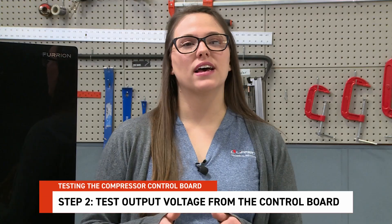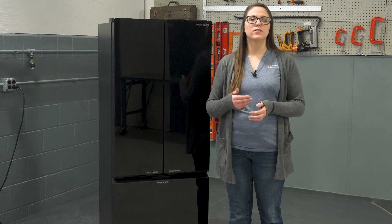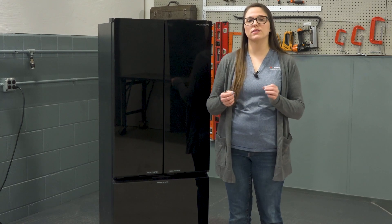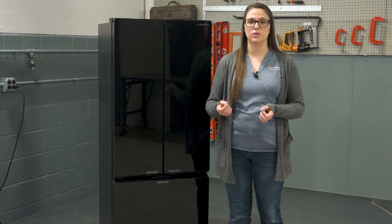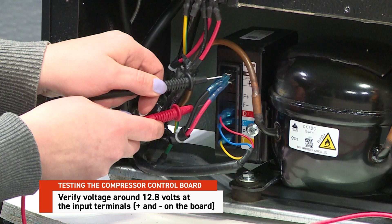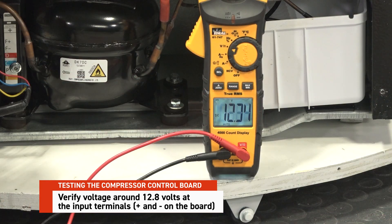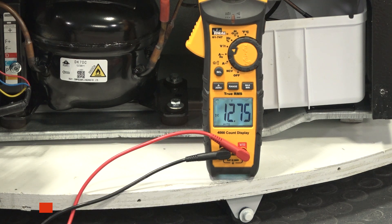Step 2: Test output voltage from the control board. Once input voltage is confirmed, we can test the control board's output voltage to determine if it's functioning properly. Verify voltage at the input terminals — the positive and negative on the board — and we are looking for about 12.8 volts.